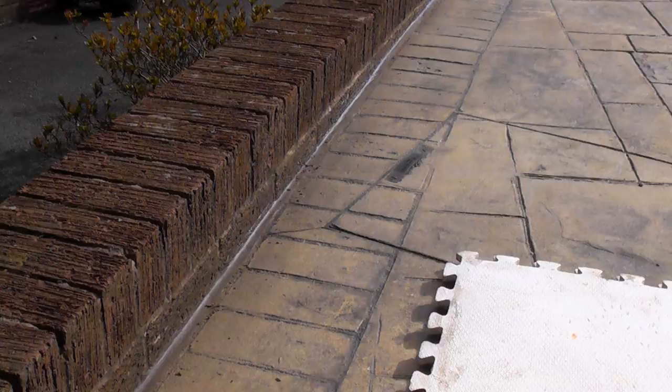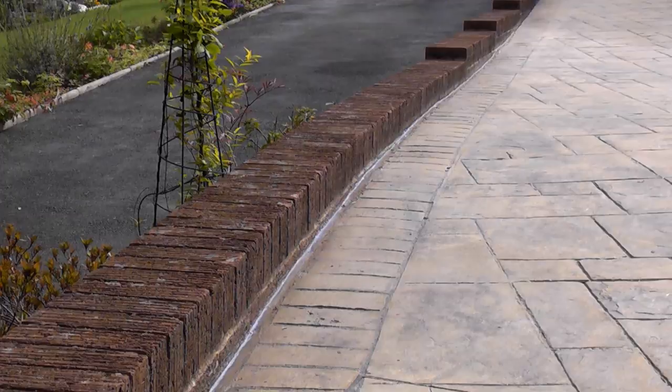If you wanted to you could just leave the mortar flush with the surface of the drive, but I like to add a fillet to ensure the water runs off.